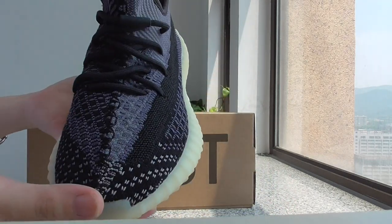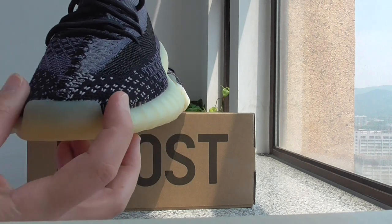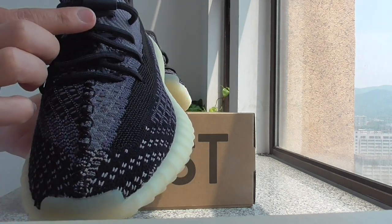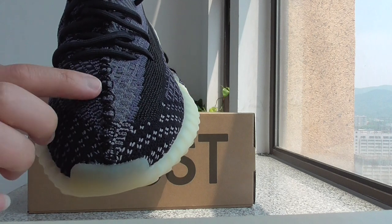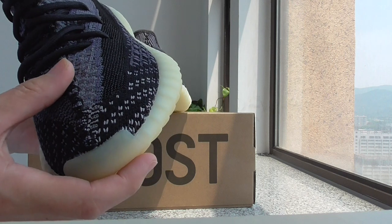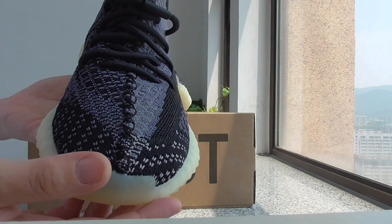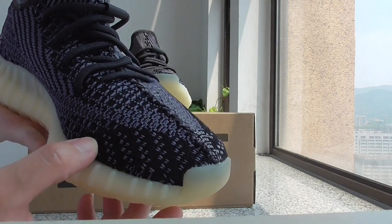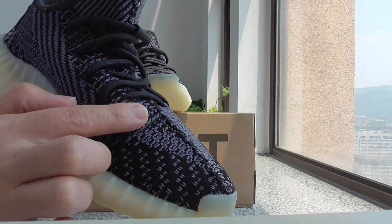Now let me show the toebox. You can check the shape of the toebox, and the stitching goes through the shoe toecap. This is the kind of stitching on this pair. About the pattern on the upper, there are different kinds of pattern — you can see this part and the second part with a different pattern.